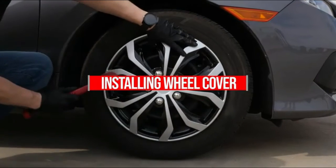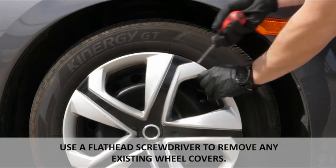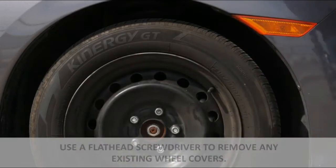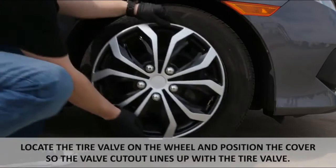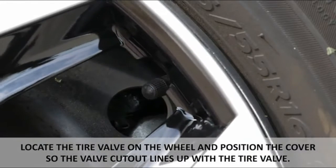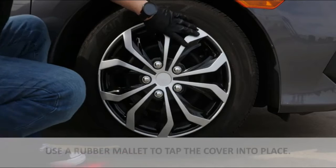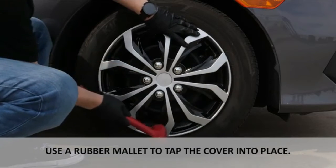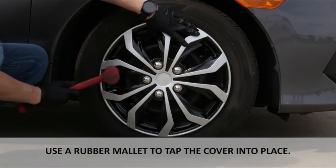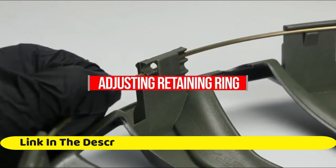Please ensure your vehicle is equipped with steel wheels. Pilot Automotive WH 521-16CB all-black Indy wheel cover, set of four. Fits most foreign and domestic vehicles, front and rear wheels. Constructed of durable high-impact ABS plastic. Adjustable retention ring ensures a perfect fit. Easy to install. Note: wheel covers and hubcaps will not fit on alloy wheels.